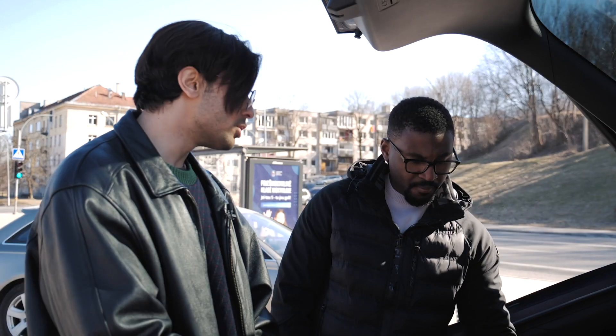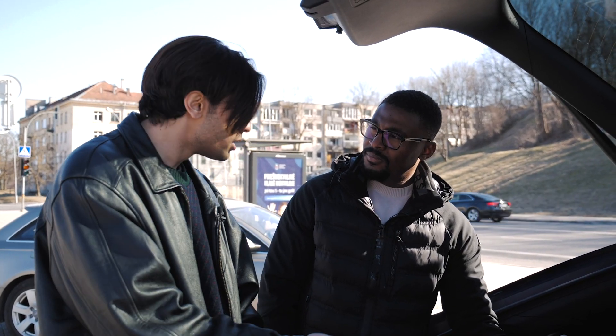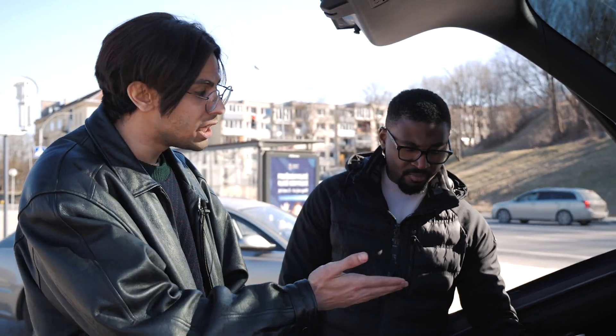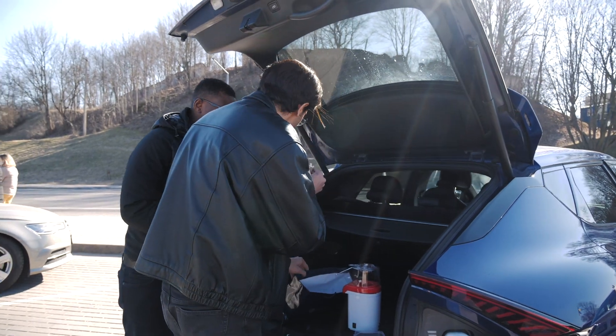Boom! So that makes you conclude that you can pretty much plug in anything you want — even a vacuum cleaner to clean your car. Martin, yes bro, cheers!